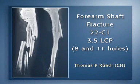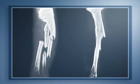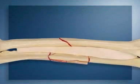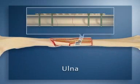A forearm shaft fracture, AO classification 22C1, will be repaired with two 3.5 LCPs: an 8-hole and an 11-hole plate. The radius has a simple fracture, while the ulna fracture pattern is complex. The simple radius fracture is to be stabilized in the conventional way with an 8-hole 3.5 LCP applied as a compression plate with an interfragmentary lag screw providing absolute stability. The complex ulna fracture will be repaired with an 11-hole 3.5 LCP used as a bridging plate, following the principles of the internal fixator and providing relative stability.